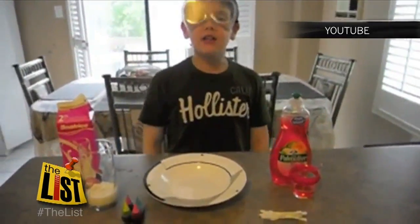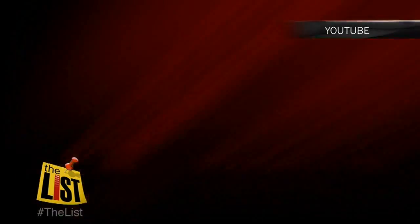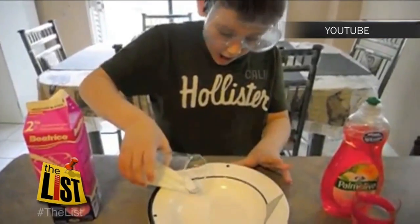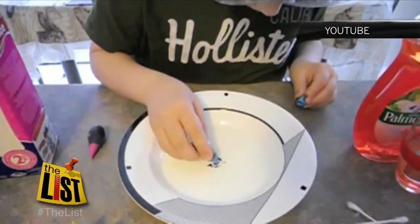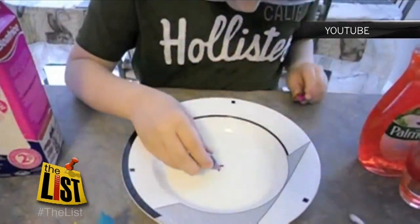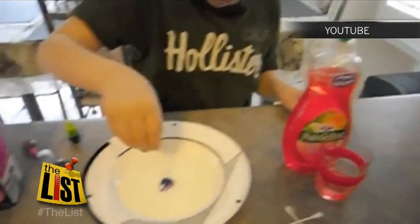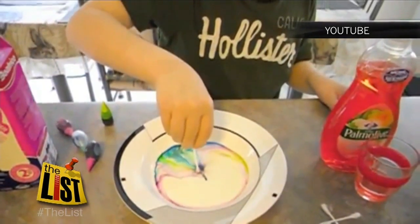Hello, everyone. This is Dr. Matt Fiennes here. Use milk and soap to create a little magic. Pour some milk into a bowl, add some food coloring — two or three shades, add as many food colorings as you can. Dip the swab in the dish soap, then in the milk, and wow, it's like spin art.